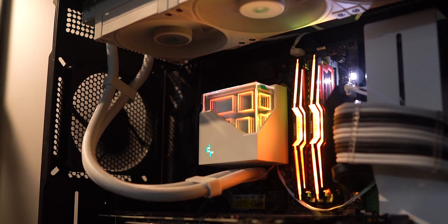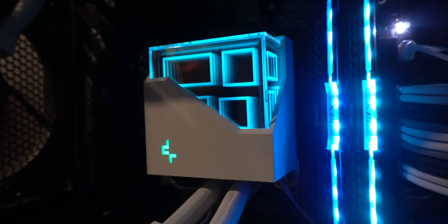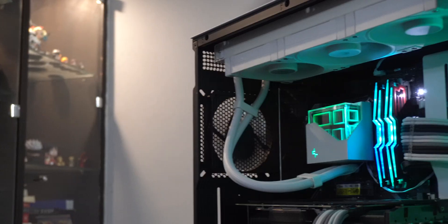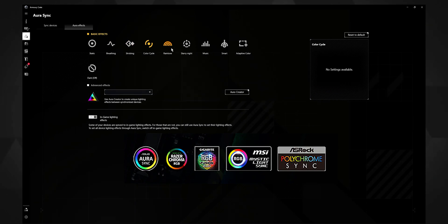The infinity mirror ends up looking pretty nice and aesthetically pleasing. The design reminds me of crystallized rocks that are never symmetrical, so I have to commend Deepcool for their design sense yet again. You can control the pump lighting with whichever RGB software your motherboard uses, as Deepcool made sure to support most platforms.